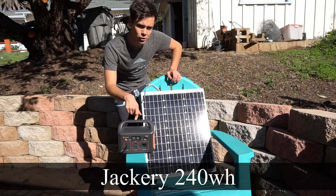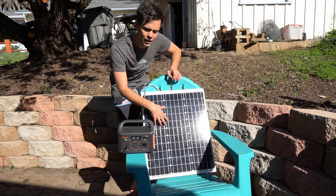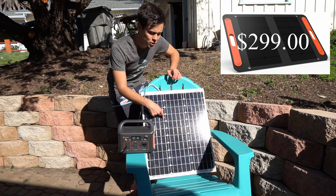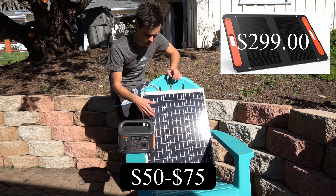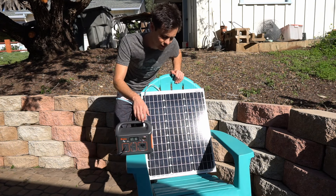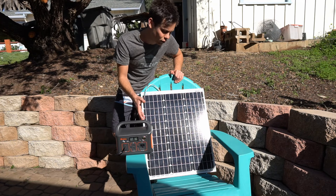We're going to learn how to connect the Jackery 240-watt solar battery bank to a 50-watt solar panel. If you buy their 50-watt solar panel it's $200, but this one can be bought for $50 to $75 and produces the same amount of power. You just have two wires to connect and it's really simple. I'll have a link below for this panel — it's just a standard 50-watt, nothing special, solar panel.